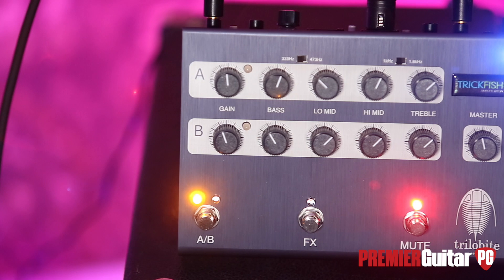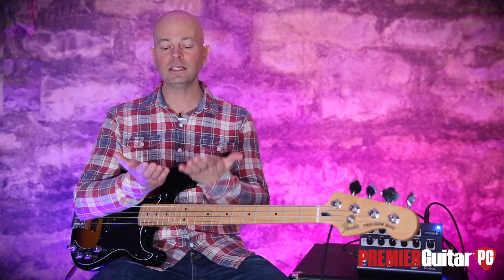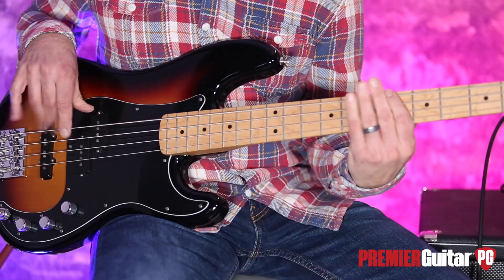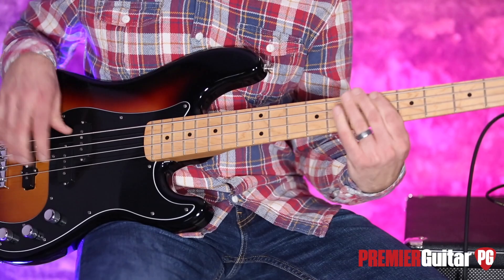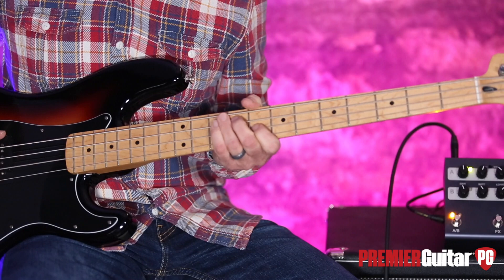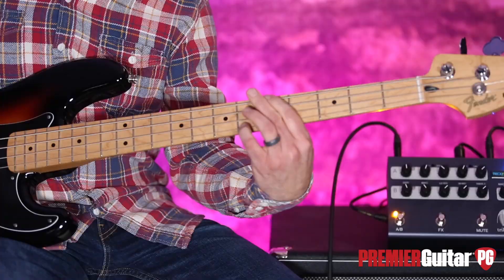So don't take my word for it — check out the Trilobite from Trickfish at your local store. You can also order them directly from Trickfish. Make sure you read the written review in our magazine — also available online. On the subway, check it out, listen to sound samples. For Premiere Guitar, PremierGuitar.com, this is Steve Cook. I'll see you real soon.